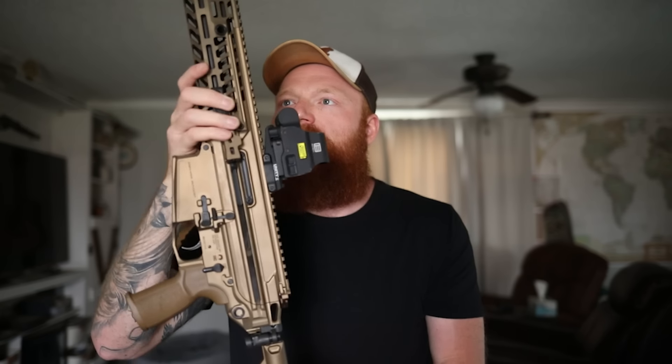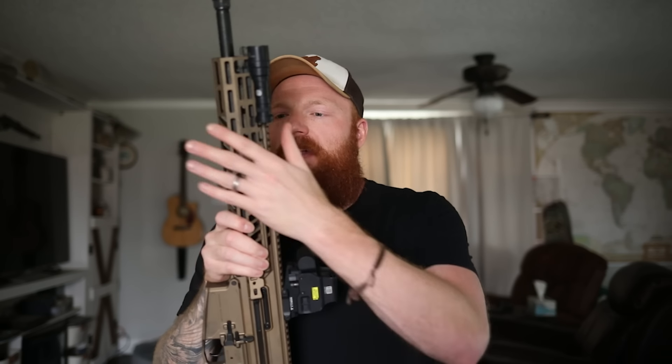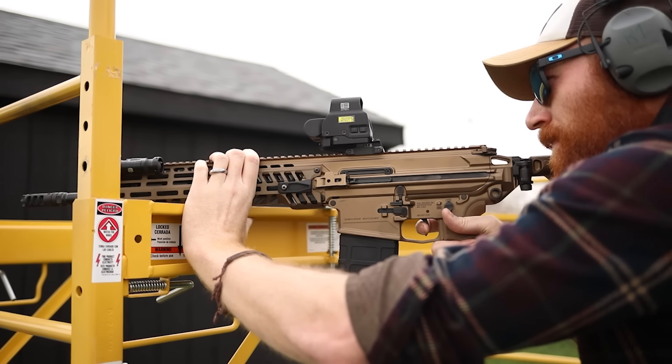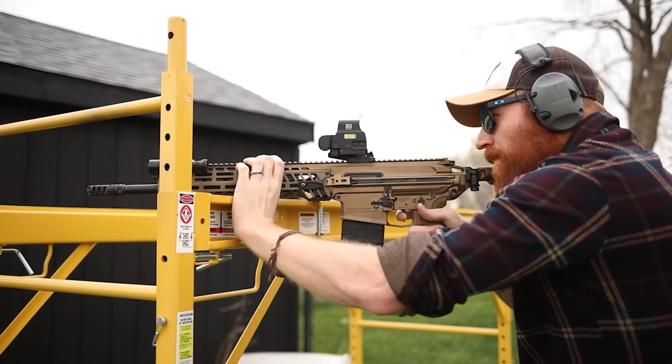The side charging handle is absolutely excellent - it comes back really nice and you can lock it open. It's pretty comfortable to handle. One thing to mention: when the bolt is locked all the way to the rear and you use the ping-pong paddle on the left side, it can clip your thumb a little bit, so be aware of that - maybe wear gloves, which will also help with heat. We didn't see any heating issues with the MCX because it has a very large and thick barrel and rail.